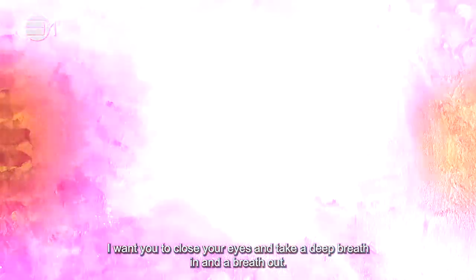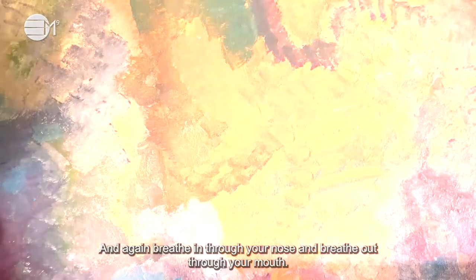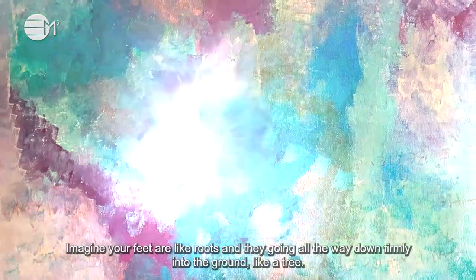Sit back, relax and let's begin. I want you to close your eyes and take a deep breath in and a breath out. Breathe in through your nose and breathe out through your mouth. And again, breathe in through your nose and breathe out through your mouth. Imagine your feet are like roots and they're going all the way down firmly into the ground like a tree.